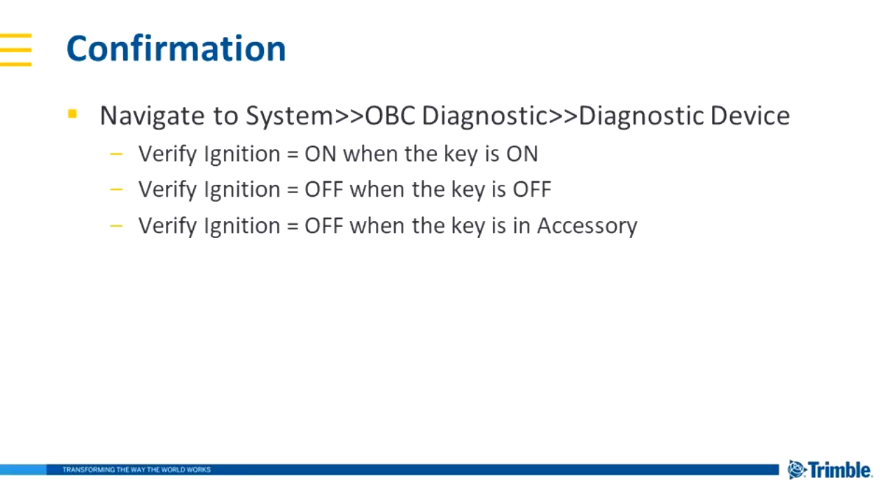Now, of course, the power and ground connections will be confirmed by virtue of the device powering up. But we also want to confirm that the ignition is working. So once the activation is complete, on the display navigate to System, OBC Diagnostic, Diagnostic Device — you'll see an ignition line. We want to confirm that with the key on, it reads on; when the key is off, it reads off; and when the key is in accessory, it remains off.